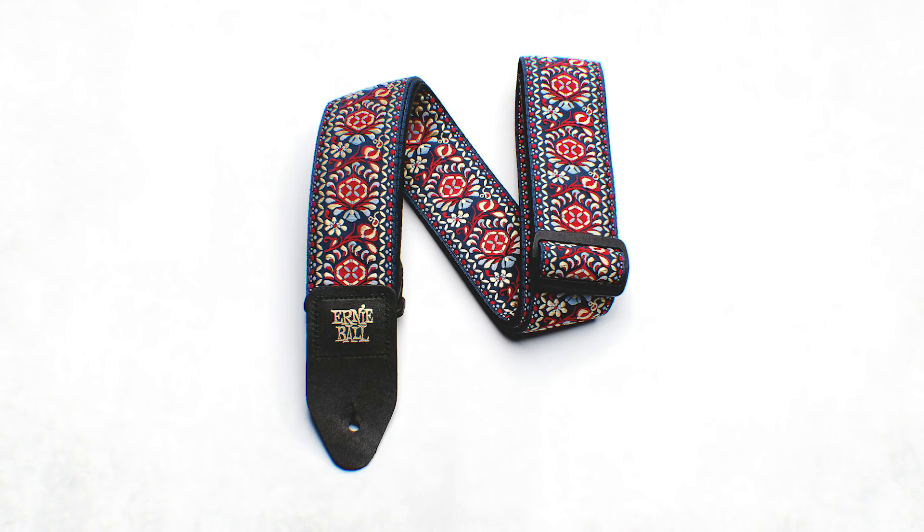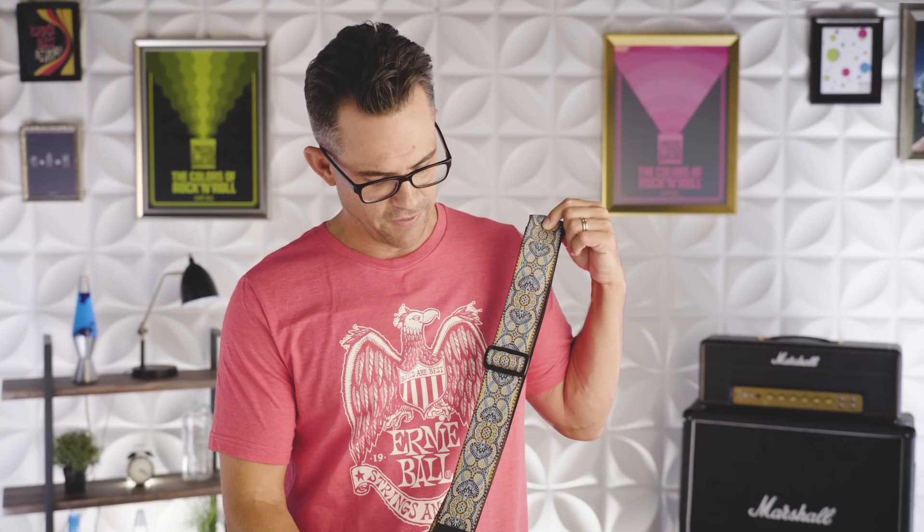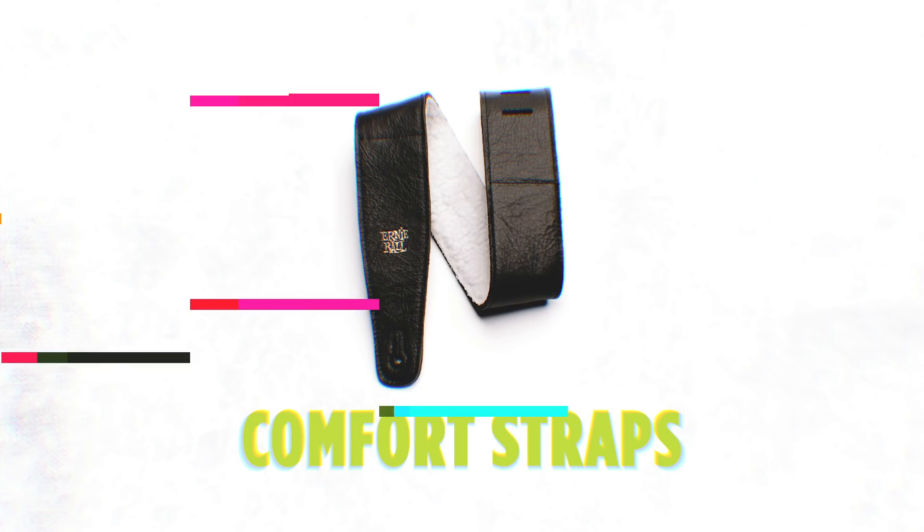We also manufacture Jacquard straps. Currently we make over 20 of these in different prints and styles. They can really fit any specific style, vibe, or color guitar that you have. This is one of our personal favorites — the Imperial Paisley Jacquard Strap.